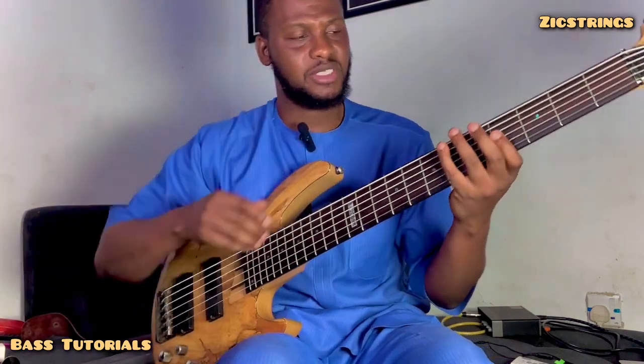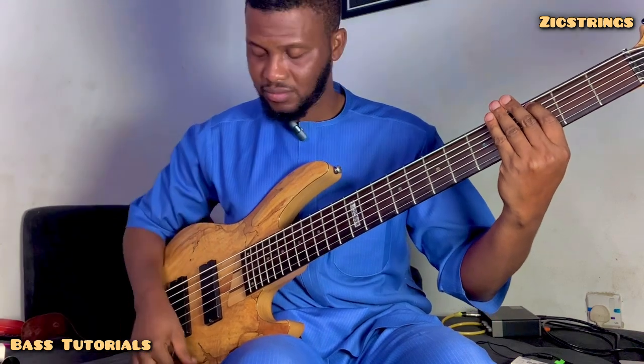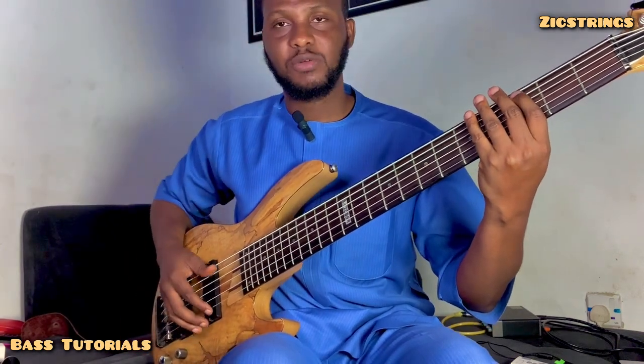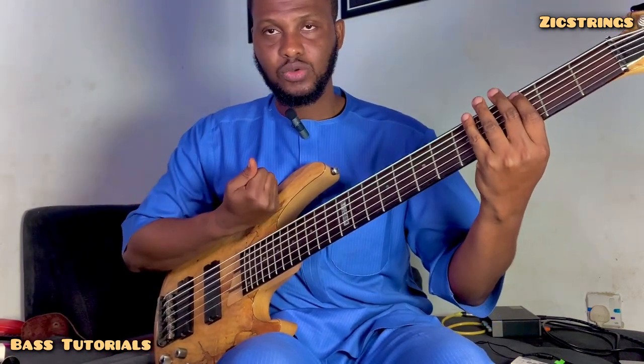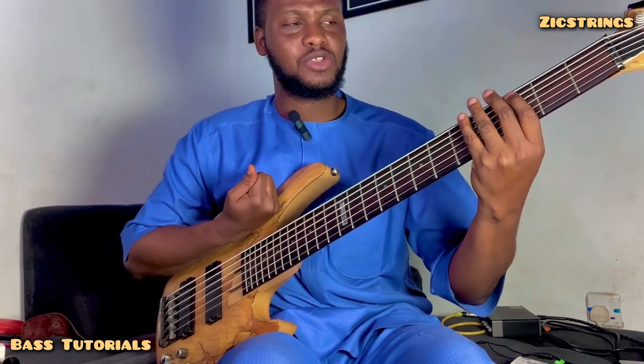I'm saying all of this to say that you don't have to do so much as a bass player if you're keeping the rhythm and melody of the song. Let me just give a practical example. This is my bass. If my bass drum is going one, two, three, four — all I need to do is either follow the bass drum on the one and the four.